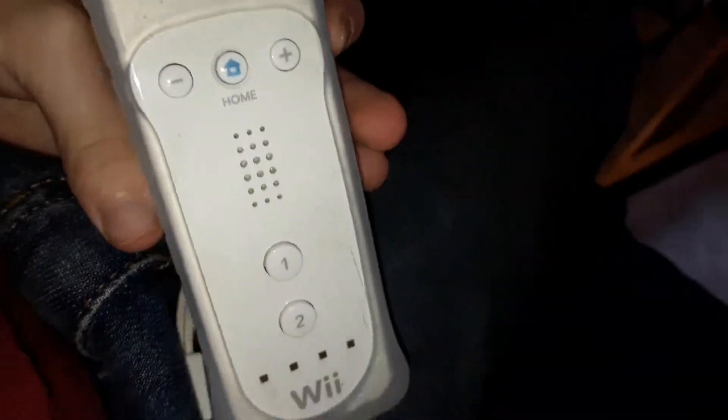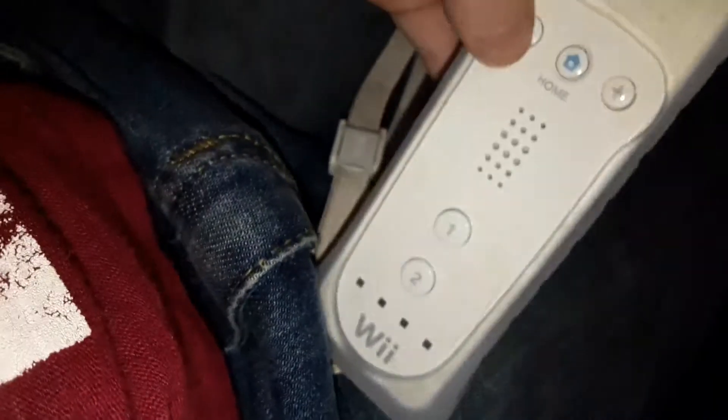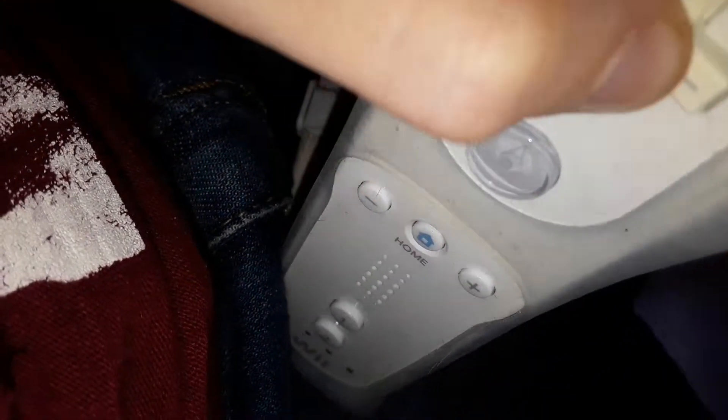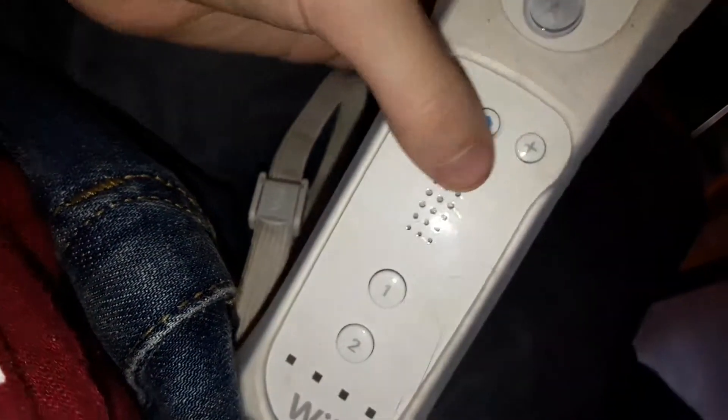Anyways, you can see there's a plus and minus button and a direction button for your Mii — which are the characters on the Wii — and the A button. I don't know what it does. And that's the home button. There's also a one and two button.